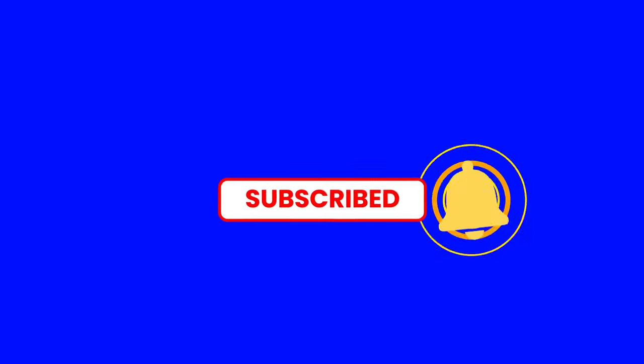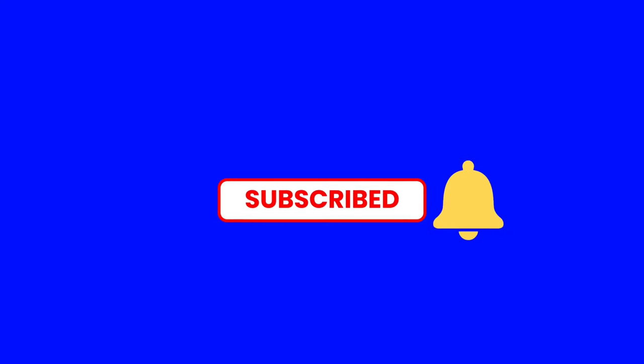If you love this video and want to see more, don't forget to subscribe, click the bell, like, and leave a comment.